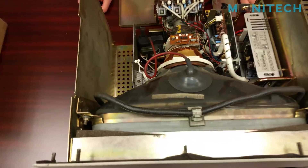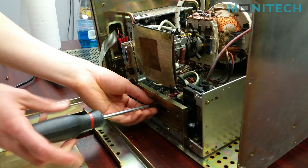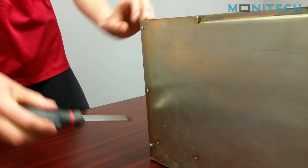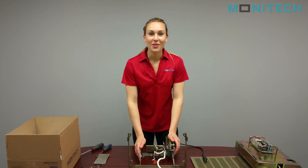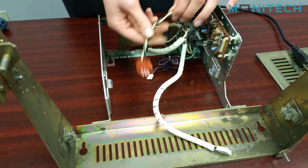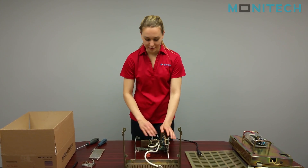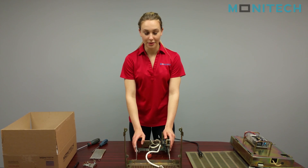First, start off with taking the top of the monitor off, then you can do the back and the sides, and then just take the front off and the CRT. I already have the board inside the Monocon disassembled — you just have to unplug your power cable and this white cable here, and everything else you can unplug and take out.